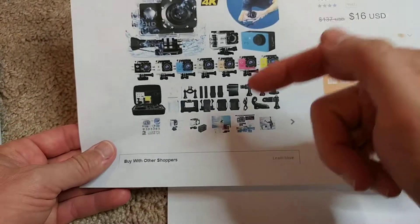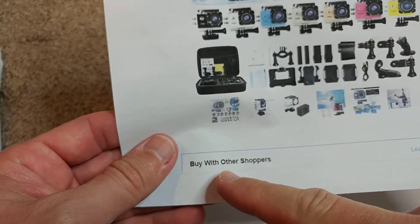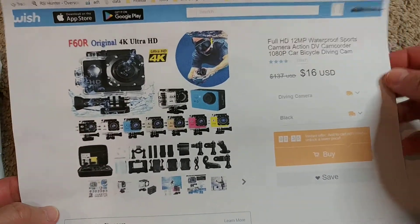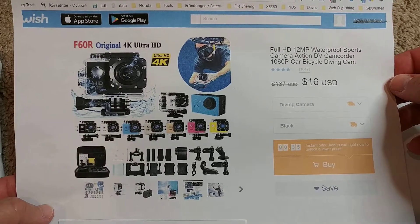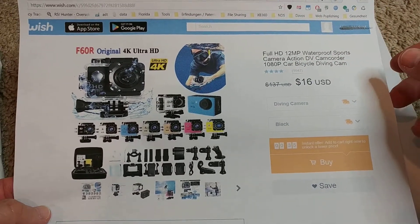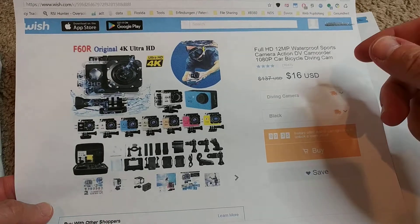Below the listing there's a possibility to buy with other shoppers and then the price drops slightly. I don't know if there is any disadvantage - I don't think so. It's just a possibility to lower your price; you may have to wait a couple of minutes till the other shoppers have finished their order as well.